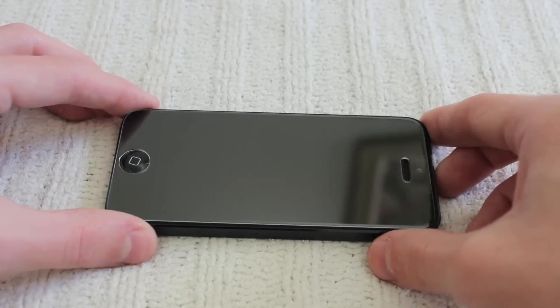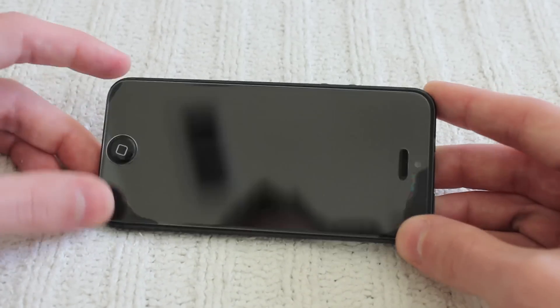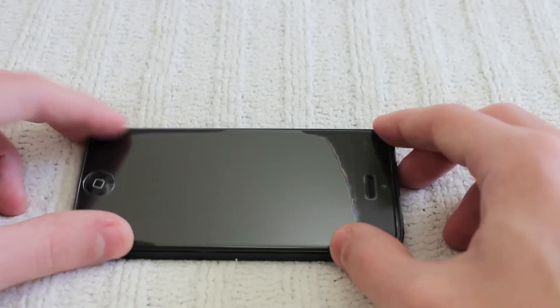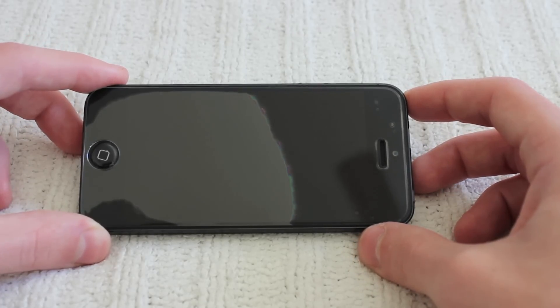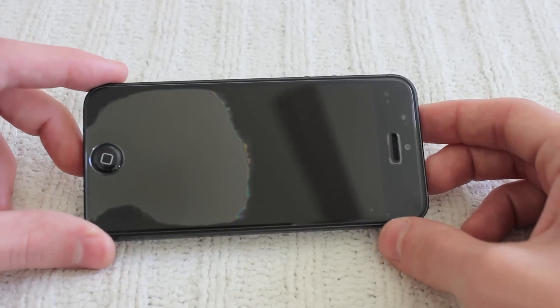You should see air bubbles — that means it's a good thing because those will go away over time. So don't freak out; those should go away right over time. You can also use the squeegee to actually remove them. That's pretty much it, guys. Once you have that on the iPhone 5, you are done with the application and your iPhone 5 should be fully protected.